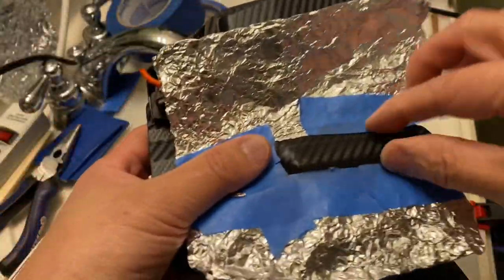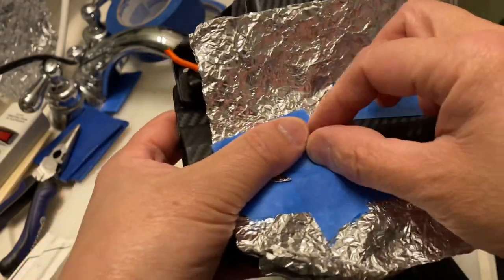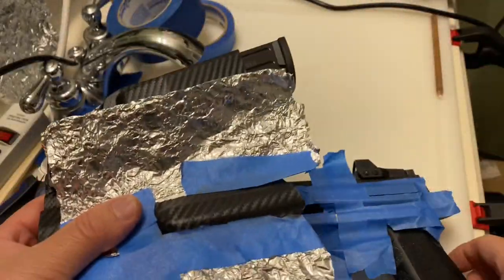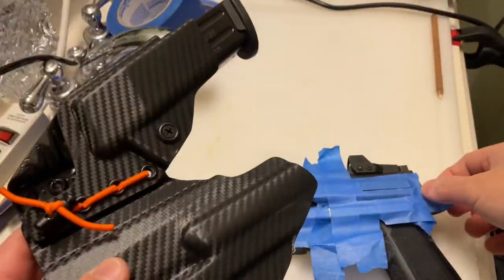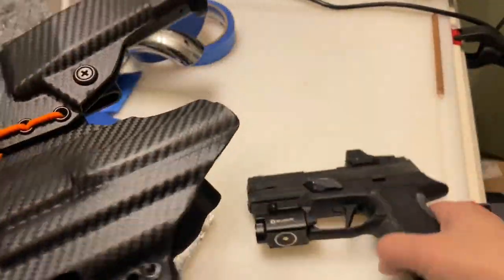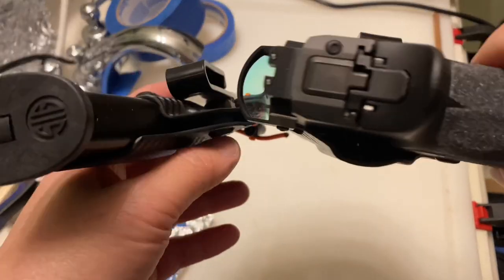After you get the area heated up until it's soft, you just shove everything in there. As it's cooling, you need to form the area to fit around that plastic piece. Once it cools, it will accommodate the gas pedal.